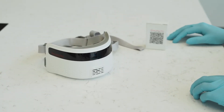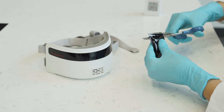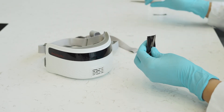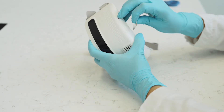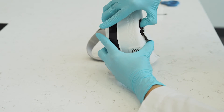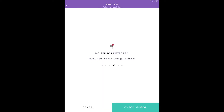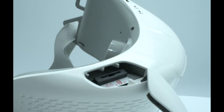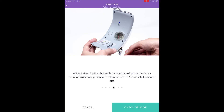Step six: Insert Sensor. Open a new sensor pack and remove the sensor; the pack can be opened with scissors. Take the sensor with the letter B in the right position and insert it into the sensing chamber on the bottom of the device, embossed with the letter B facing the front of the device. Close the sensor chamber cover, making sure there is full closure. It is important that once the sensor pack is opened, you insert the sensor into the device and close the sensor chamber as quickly as possible. The sensor is one-time use and each test requires a new sensor. Do not attach the silicone mask yet; the app will instruct you to do so in a subsequent step.